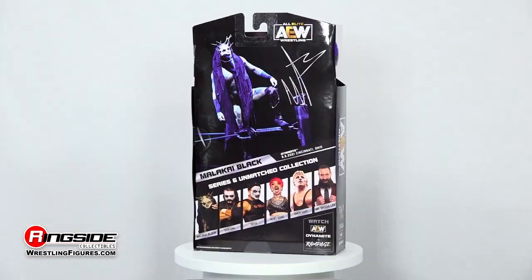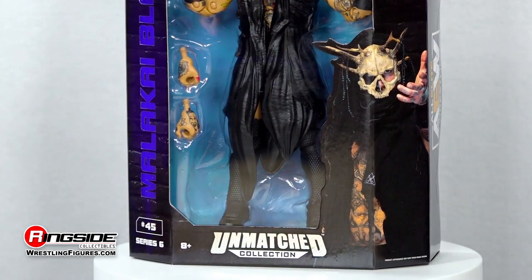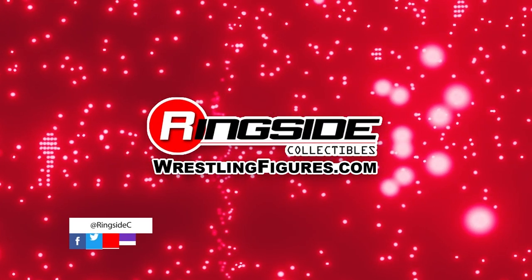Represent the House of Black with the Malachi Black AEW Unmatched 6 action figure. And don't forget to pick up the rest of the figures in the AEW Unmatched lineups and so much more at Ringside Collectibles, WrestlingFigures.com, home of the largest selection of wrestling figures and accessories on the internet.